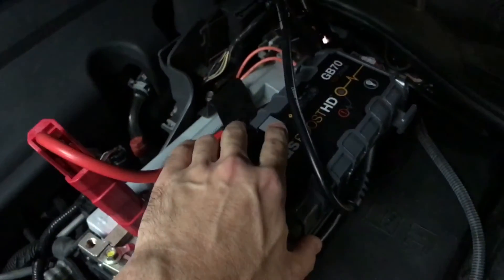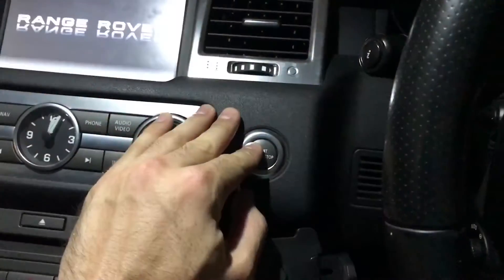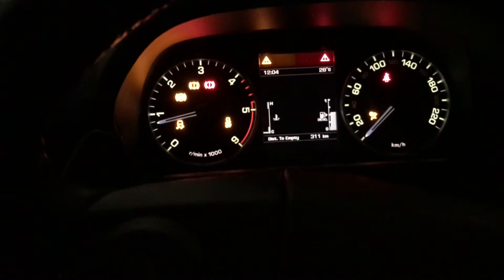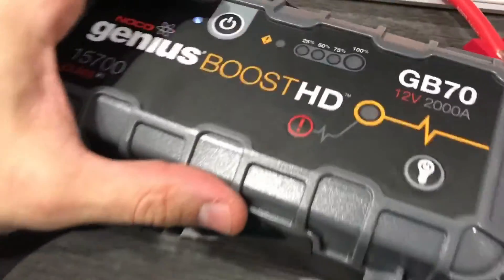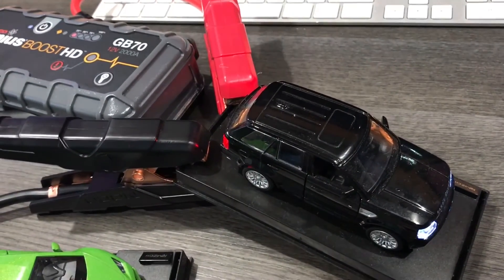I think this works. $600 jump pack! Imagine that. I think it's going to take two more minutes to be able to do the car.